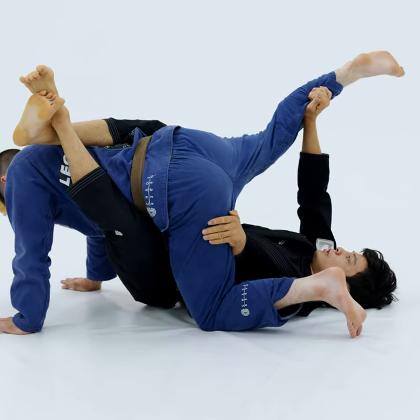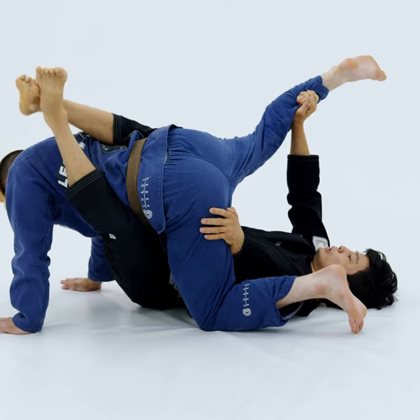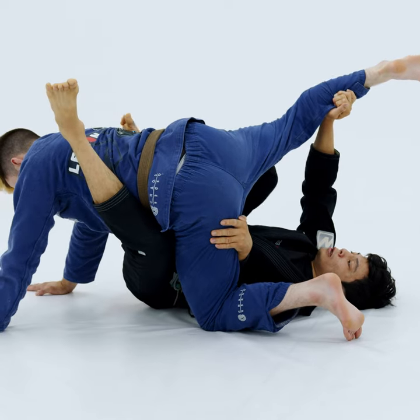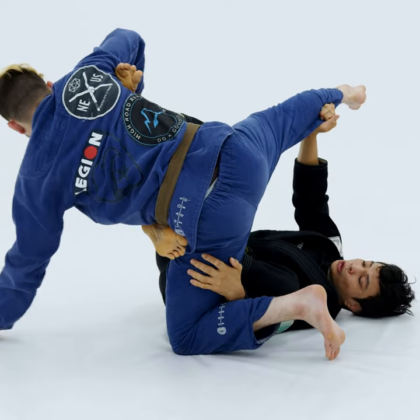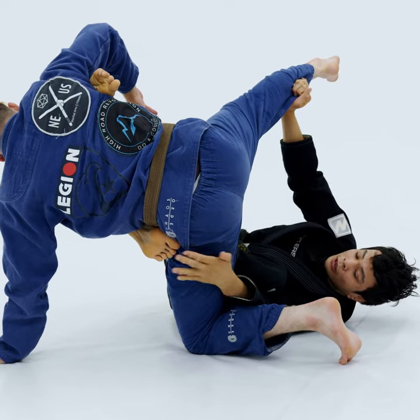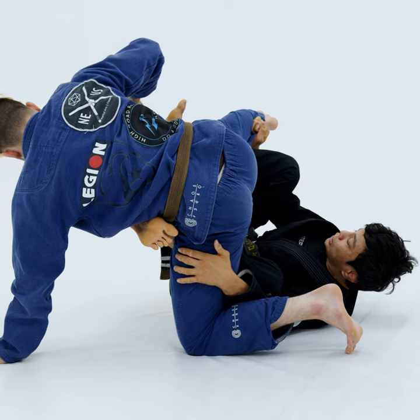I'm going to keep lifting his leg towards the sky. First thing that I have to do is try to bring one foot on his armpit, probably on this side here that I have his leg lifting. I'm going to kick him forward and I'm going to slide my knee in between his legs. Once I do that, I'm going to try to connect my hand over his thigh and I'm going to bring my shin under his knee.